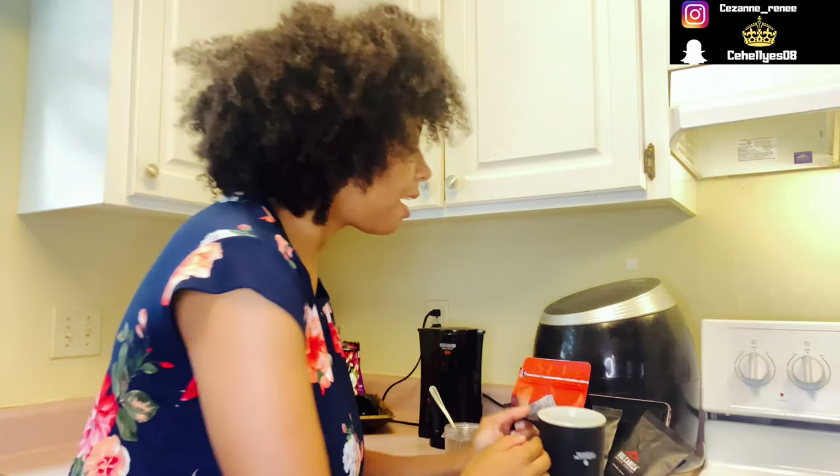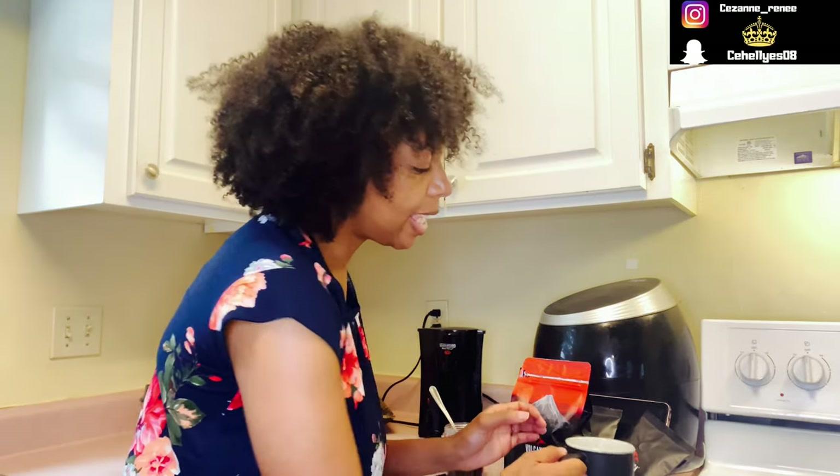So the coffee has been made and it is piping hot. Smells really good. So I'm going to do something I normally don't do — I'm actually going to try it just straight black coffee, no sugar or any milk or anything like that.